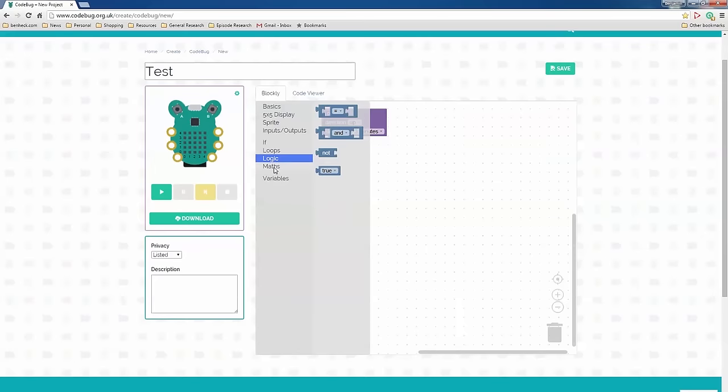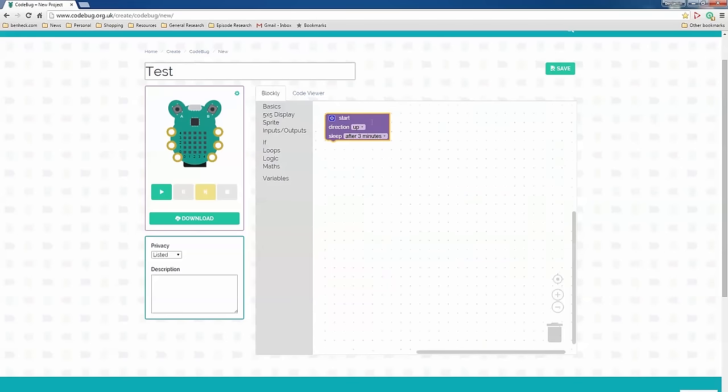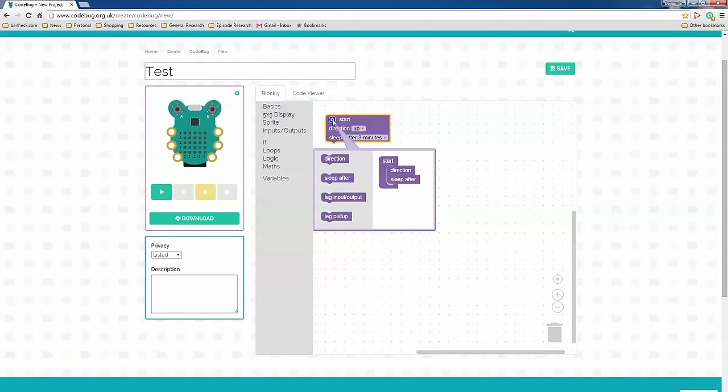This episode is about code, and the example we're using is the Code Bug, which is meant for beginners, so it's a visual code base. Everything's in the browser, which is pretty cool. There are if-thens, logic, math, variables — we'll get to that in due time.